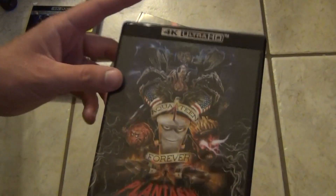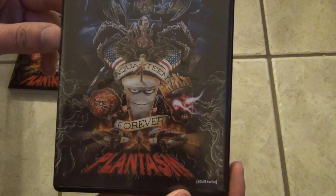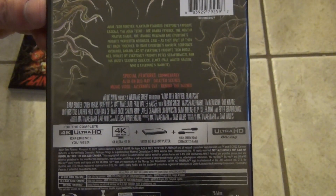Alright, so here's a look at the artwork on the case — it's about the same as the slipcover, and the spine, and the back. So there's all that good stuff.